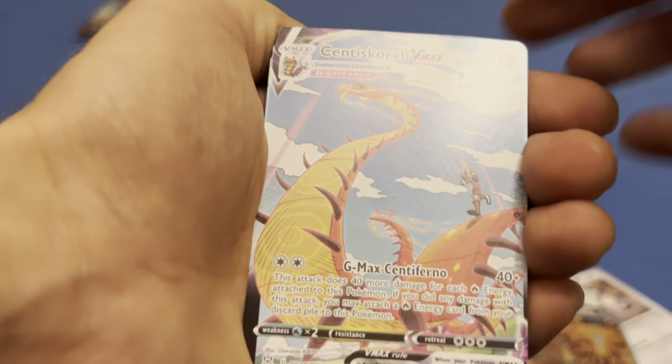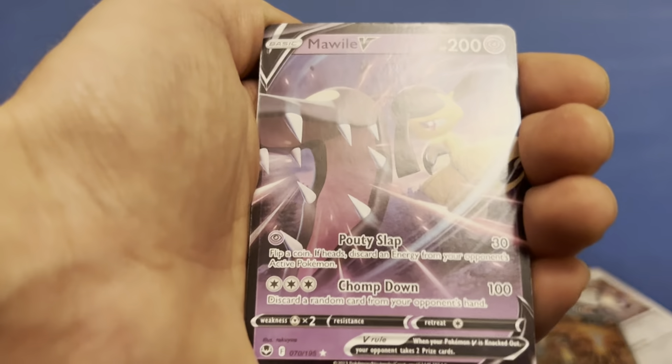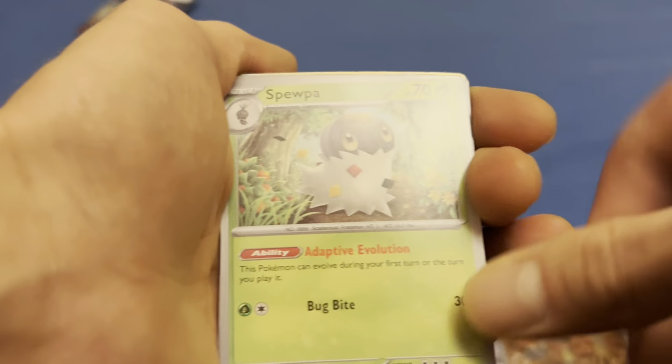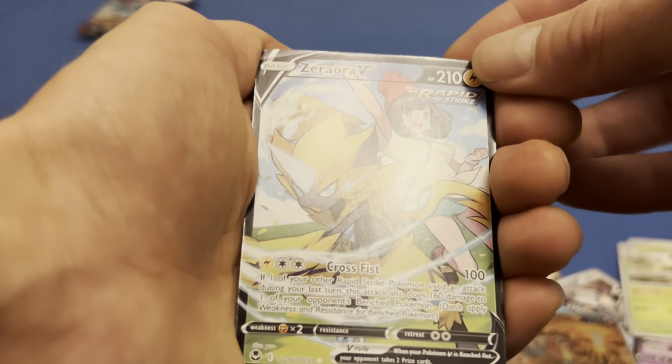A Centiscorch V-Max — this is a good fake pack. Mawile V-Star, Leafeon V, Mawile V — still exciting to see these fake cards I guess. Spewpa, Arboliva, Zoroark V.